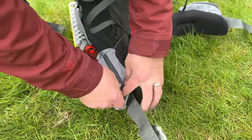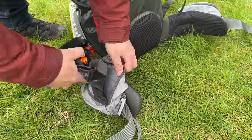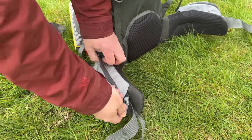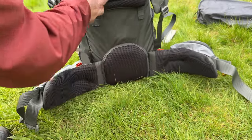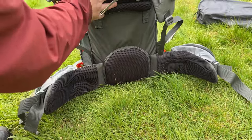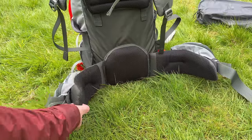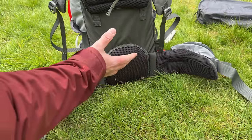There are two oversized pockets on the hip belt — you could easily get your mobile phone in there plus some snacks. There's thick padded lumbar support and padding across the shoulder blades, and thick padding around the hip belt. It's really comfortable to wear.